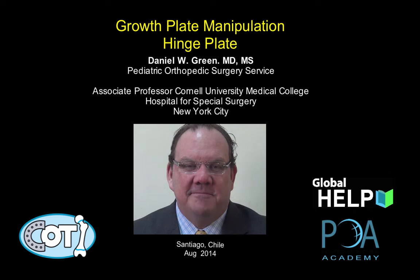Hello, my name is Daniel Green. I'm a pediatric orthopedic surgeon in New York, and this next talk reviews some of the design principles for the hinge plate, one of the options that a surgeon can use when performing surgery and implant-mediated guided growth in children.